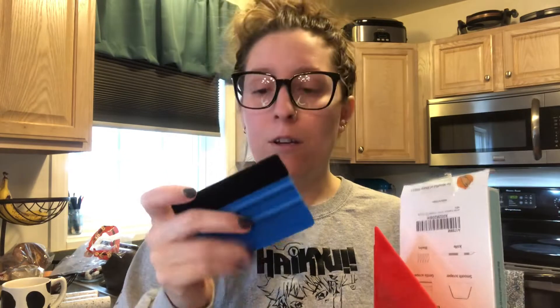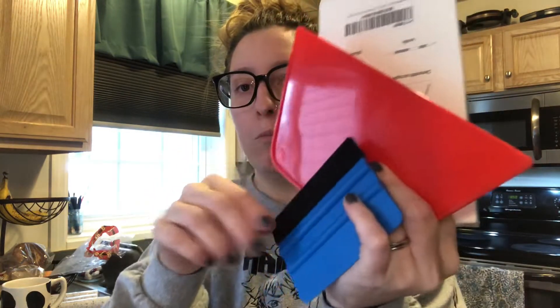This one says 'gentle scraper' or 'smoother' — it's got like a little foam piece on there.